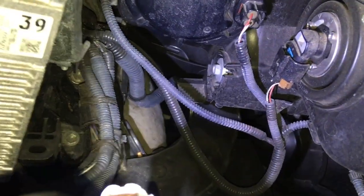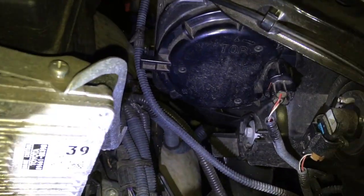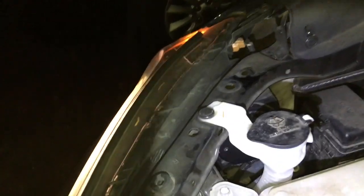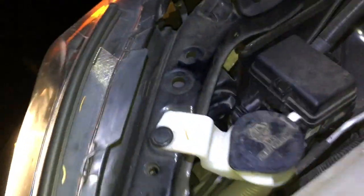Let me explain how this all looks. Basically, this is the back of the headlight. The high beam is open, and the low beam is closed, so we have to open the cover. The driver's side and passenger side look basically like this.